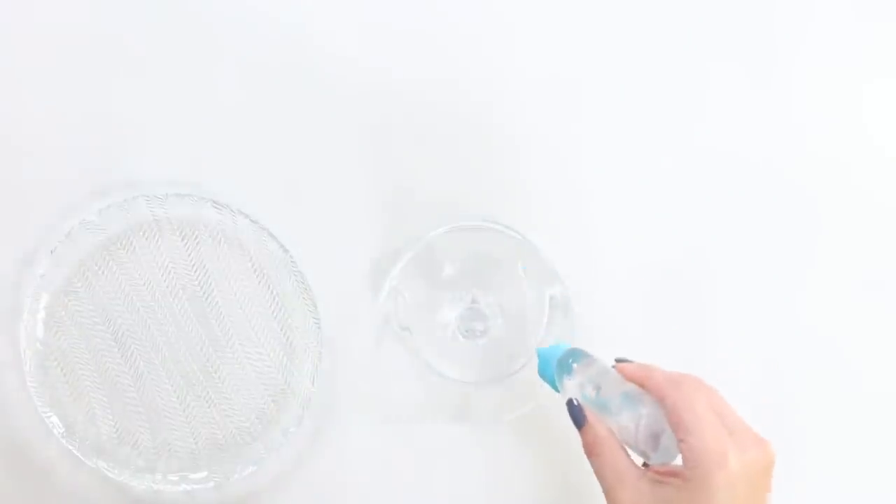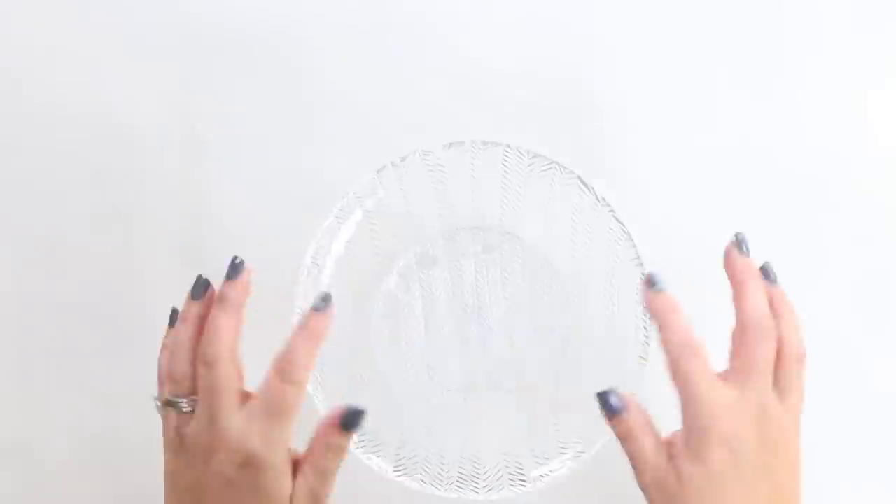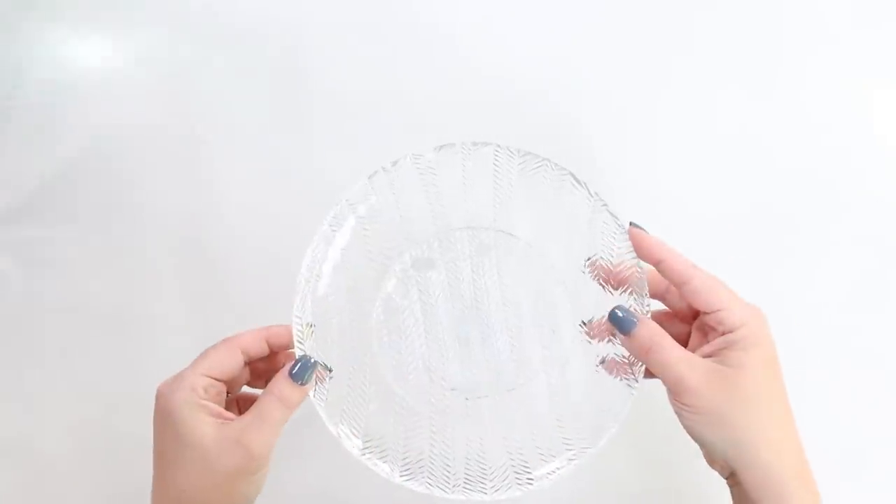I'm going to add the Rapid Fuse Ultra Clear to my candle holder. Next, I'm going to place the plate on top, let that dry, and then I'm going to style it.